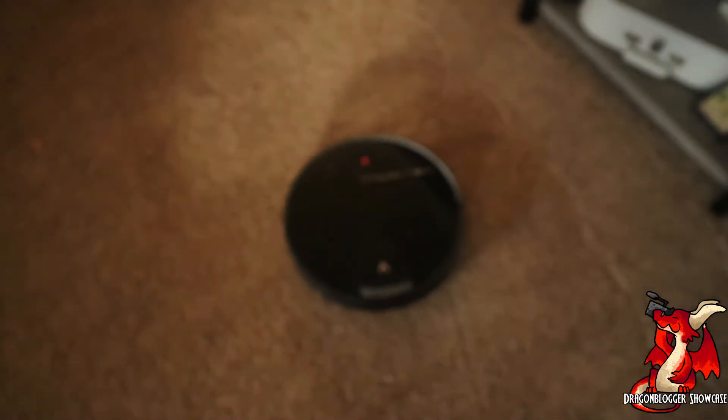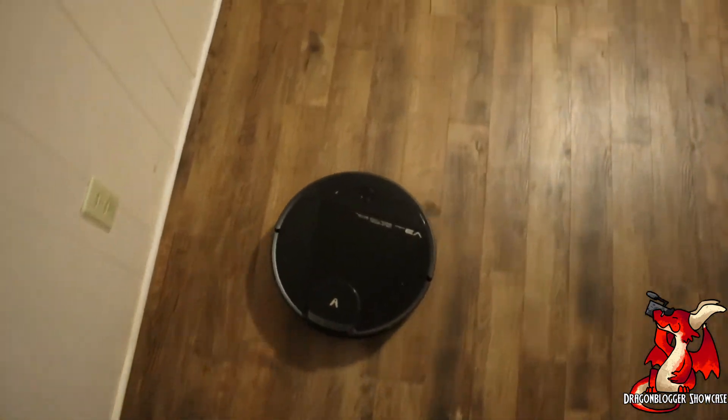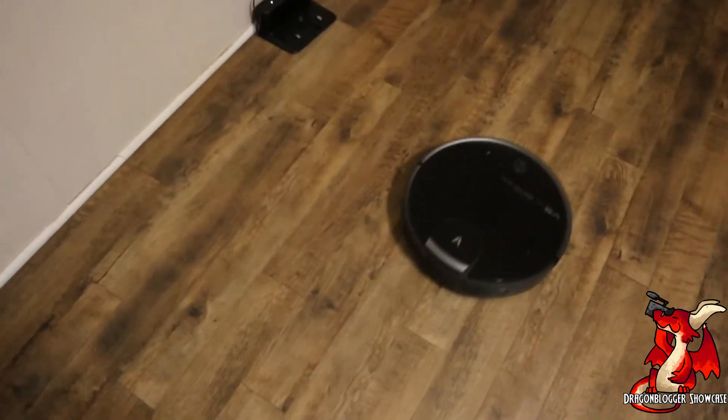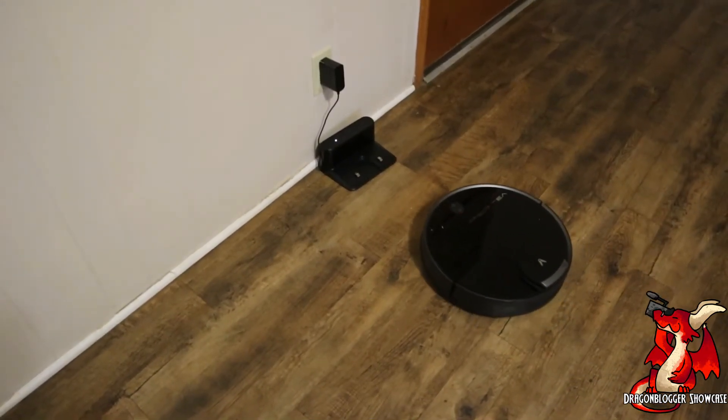I sped the video up here so you can see it making its way back to the dock — this thing doesn't move insanely fast, so I didn't want you sitting here watching it for an hour. As you can see, it sputters along and as it approaches, it finds the perfect spot to bring itself home.